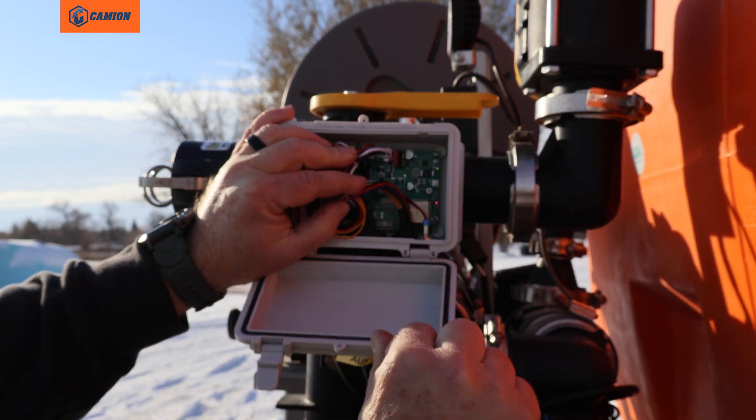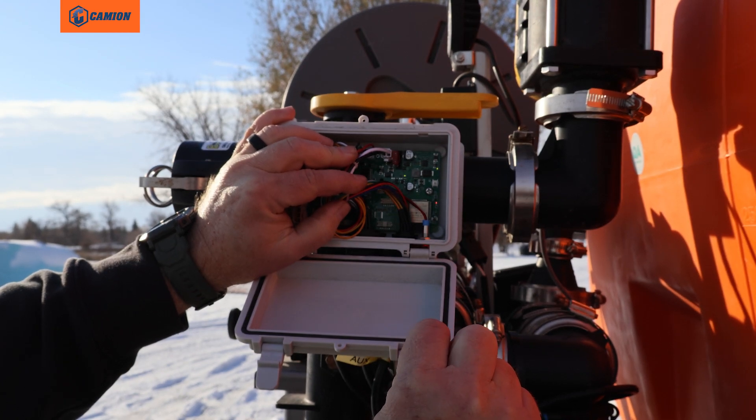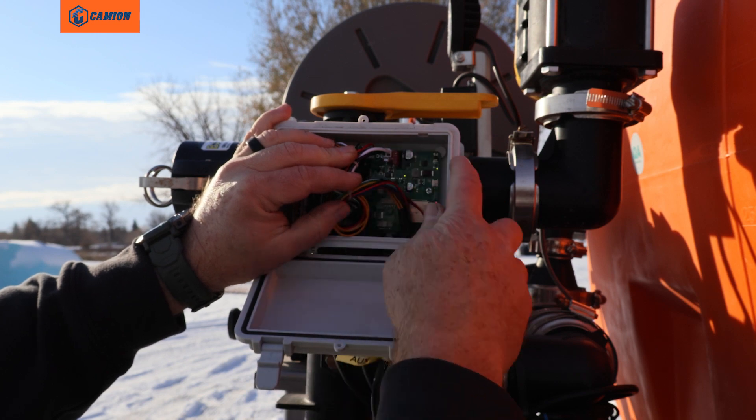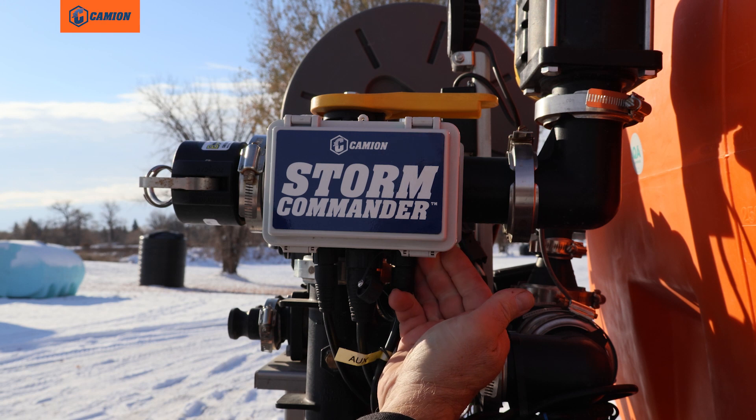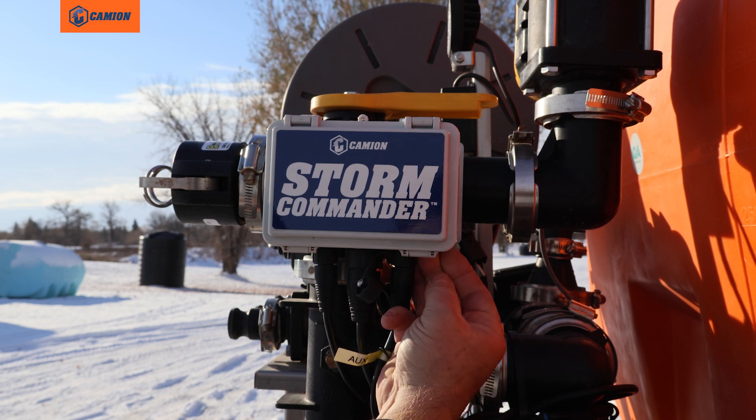Make sure the small metal piece inside is not broken. If it is broken, replace it with a good 10-amp fuse and reinsert it. Then close your box, and on the bottom, if you hold your finger on the bottom corner, you should be able to see a light flashing on your fingers.